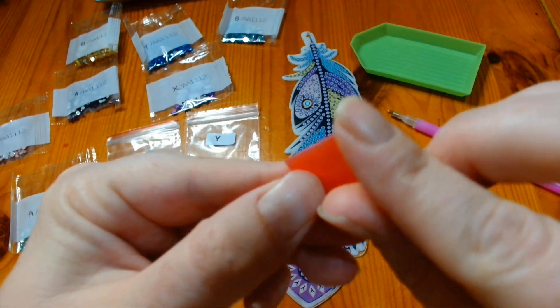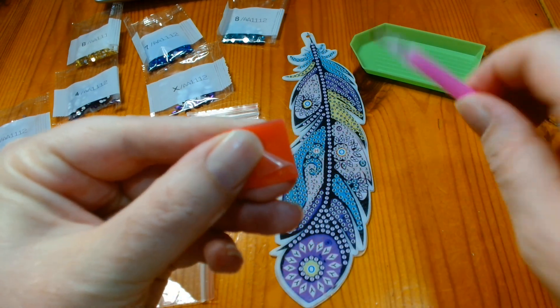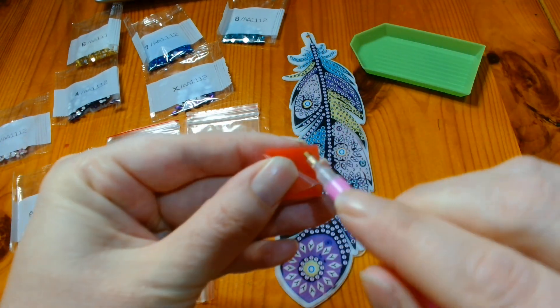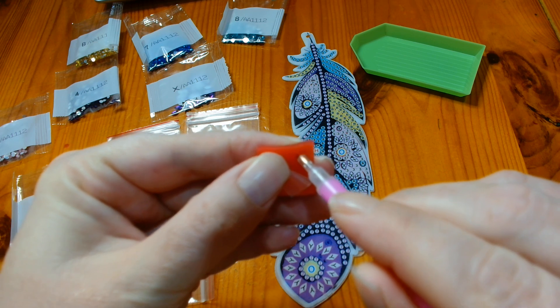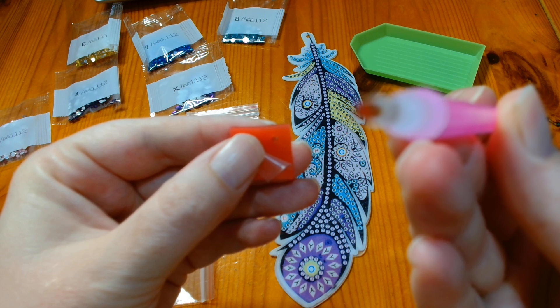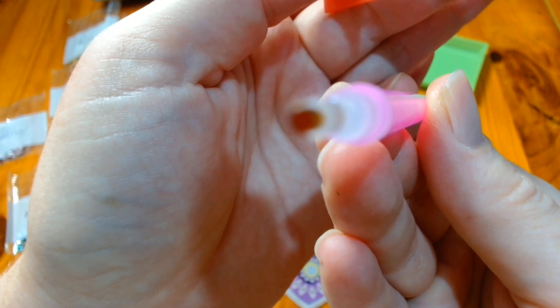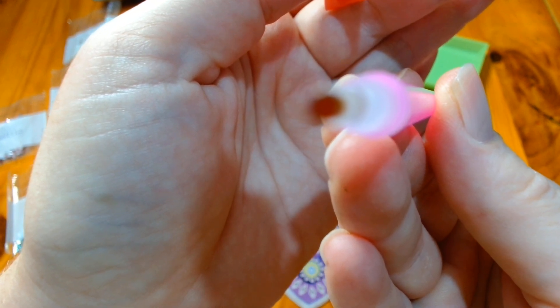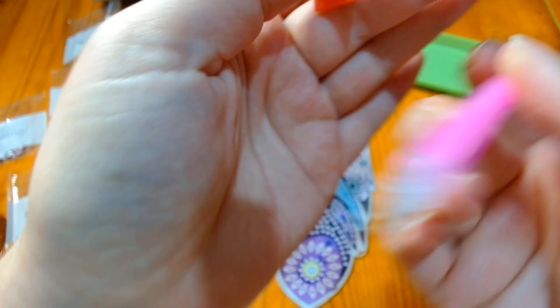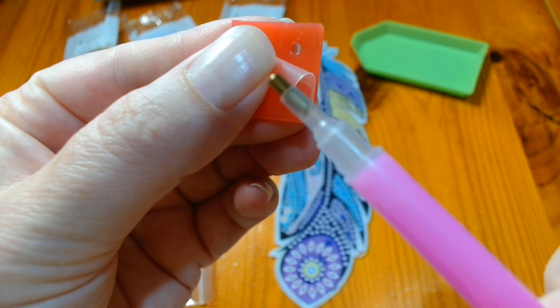What you do is you peel back the plastic that is on the wax. You take your pen, you pop your pen in the wax so that there is wax inside the pen. Trust me there is wax now inside that pen because you can see that hole where I took the wax from.